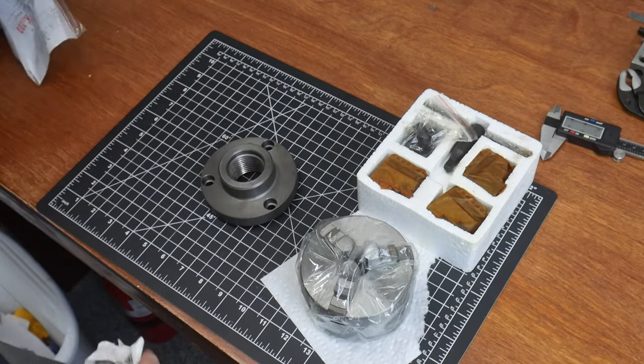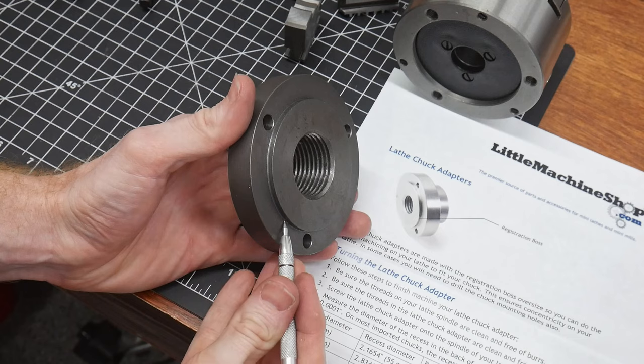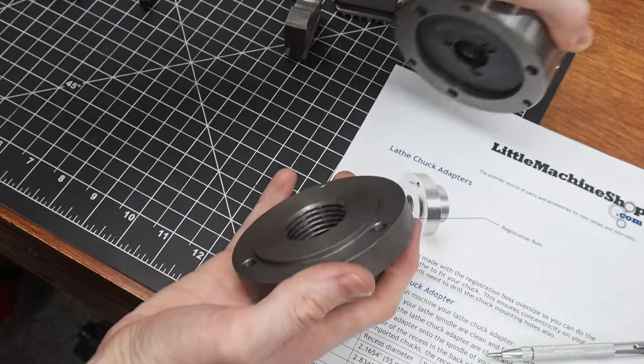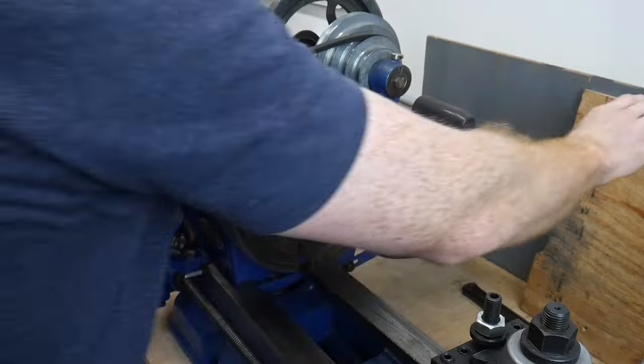This video is sponsored by littlemachineshop.com. The registration boss on the adapter needed to be modified in order to fit the recess on the back of the three-jaw chuck — this is by design. This modification will be done on the lathe and is really a fun little turning project for newbies like myself.